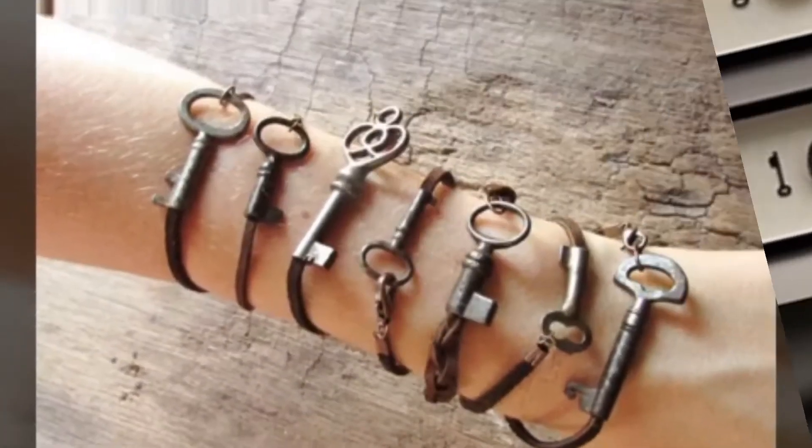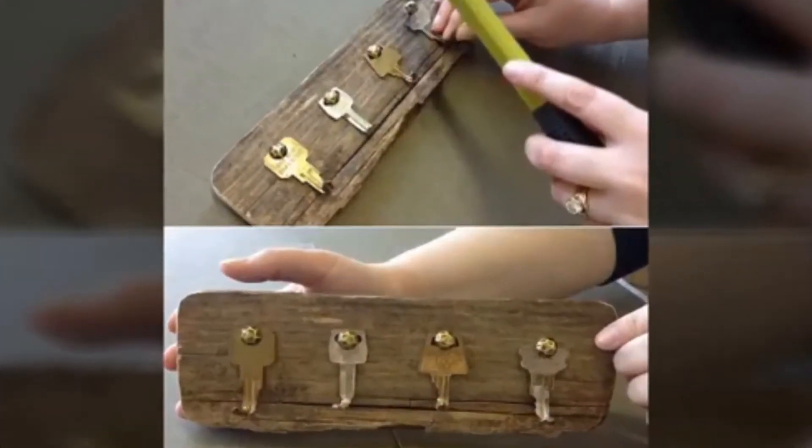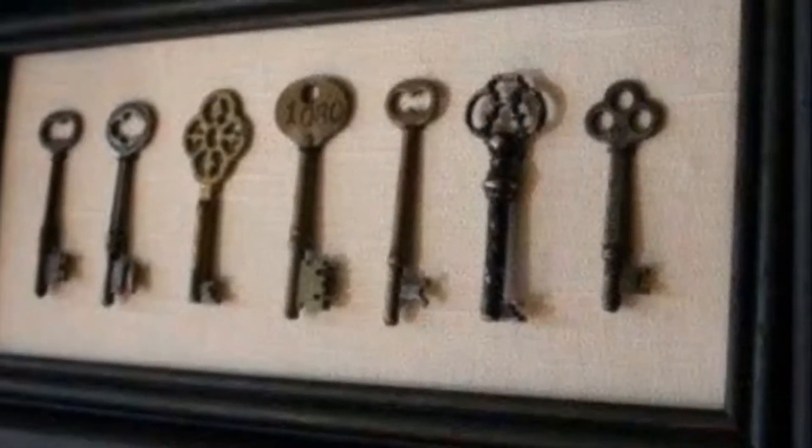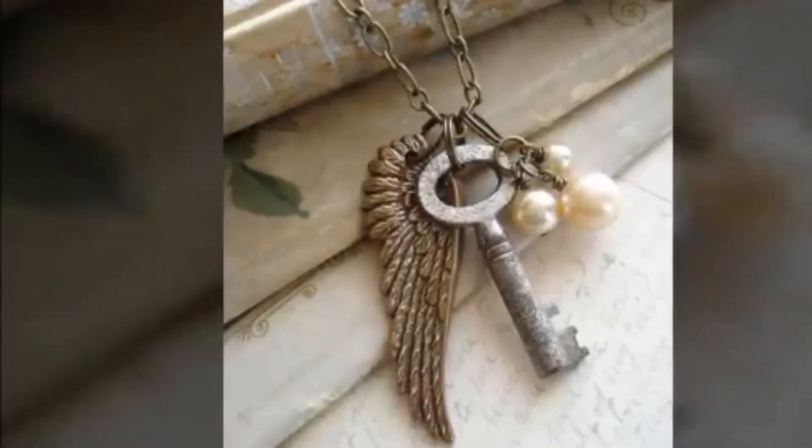We have them all, and sometimes the keys get lost by an individual and found by the other, and by that time we have got a new one. Losing the locks or getting the locks out of order, we are left with useless keys resting in the drawers.